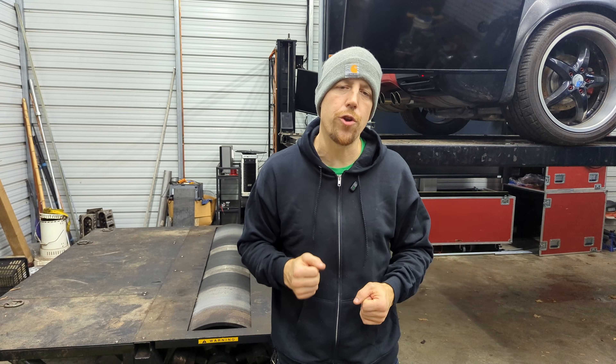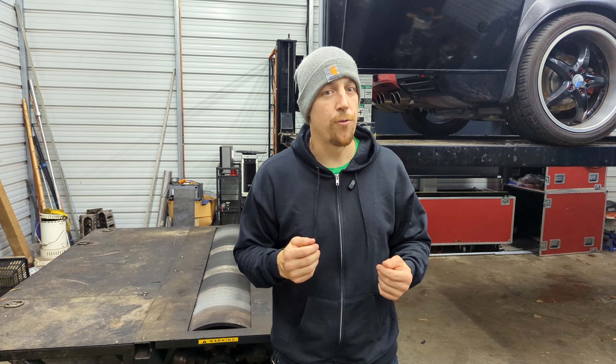You want to see more dyno content? You know what to do — like, comment, subscribe. It really does help. I'll see you on the next one.